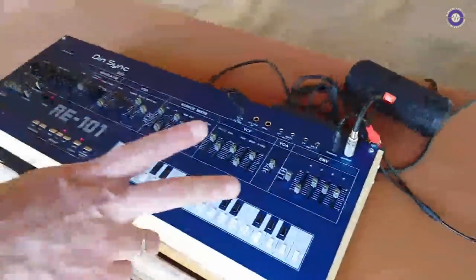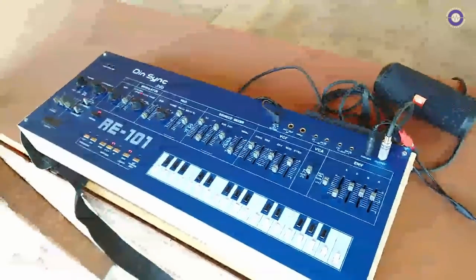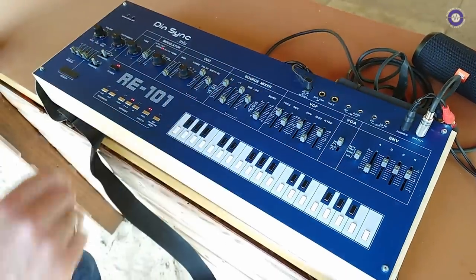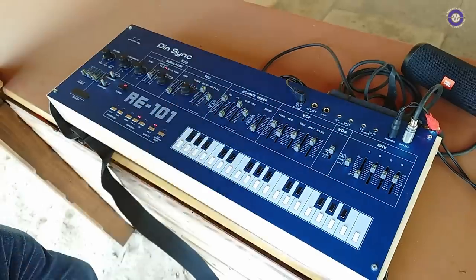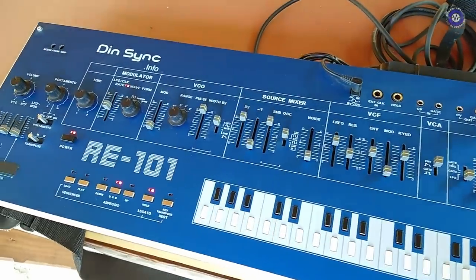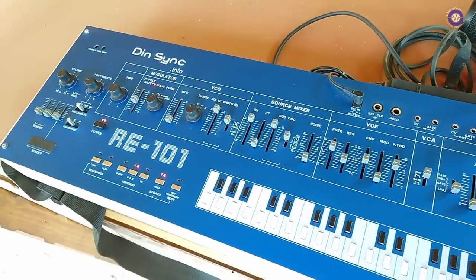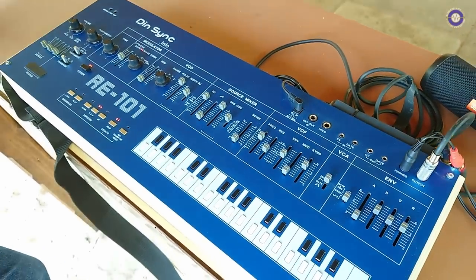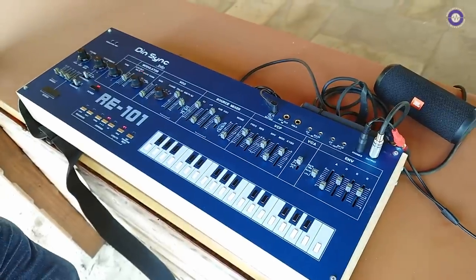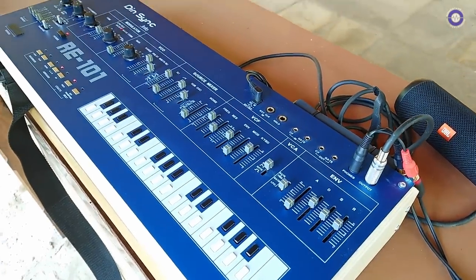What we have here is the RE-101. This is the project we showed briefly last year, but this is the final product. The case panel is just for the show, but this is probably the final design, which will be coming later from Comtronics. What we have on the inside is 100% compatible with the original SH-101 board, so basically we're selling spare parts that are compatible and enable you to repair your vintage machine.